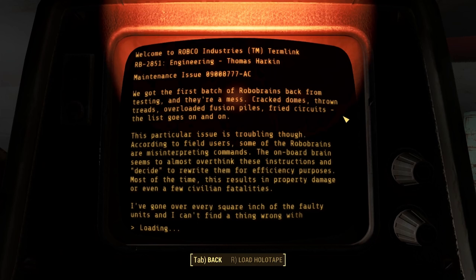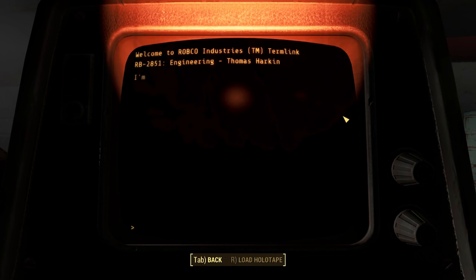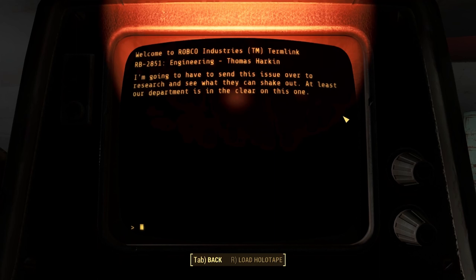This particular issue is troubling though. According to field users, some of the robo-brains are misinterpreting commands. The onboard brain seems to almost overthink these instructions and decide to rewrite them for efficiency purposes. Most of the time, this results in property damage or even a few civilian fatalities. I've gone over every square inch of the faulty units and I can't find a thing wrong with them. I'm gonna have to send this issue over to research and see what they can shake out. At least our department is in the clear on this one.